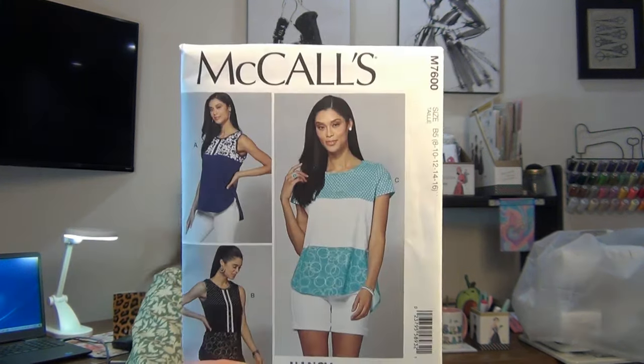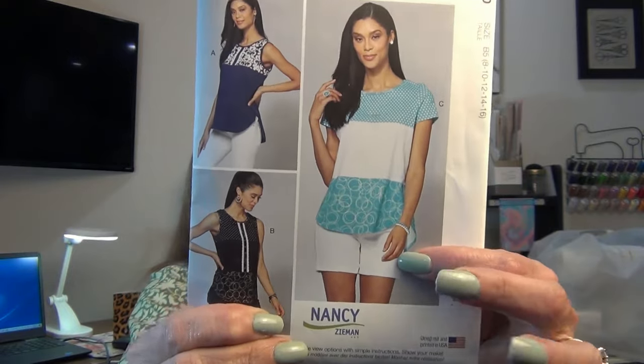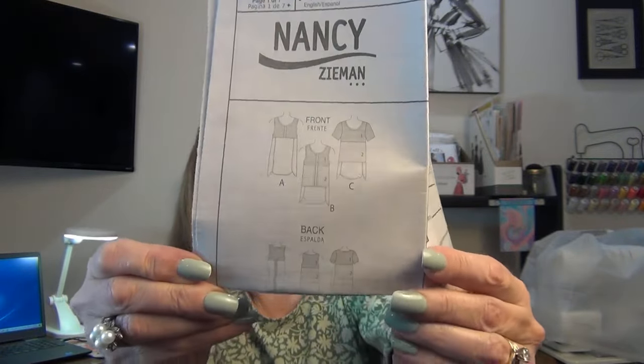The next pattern — I can't remember the YouTuber that showed it, but when they did I was like, oh, how did I miss it! This is McCall 7600. It's a knit — look at the color blocking. I like this view the best, and these are cute too. It has a lot of layouts, which is really nice. It's a Nancy Zeman pattern — that's even better. I love Nancy, she's my inspiration. There's the line drawings — so much you could do with this pattern.